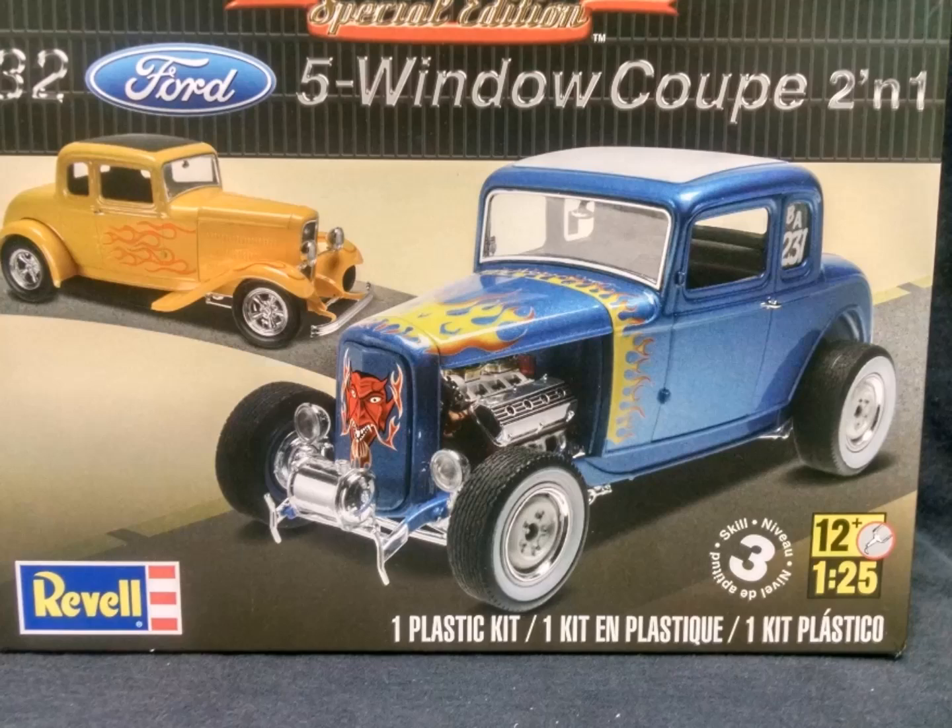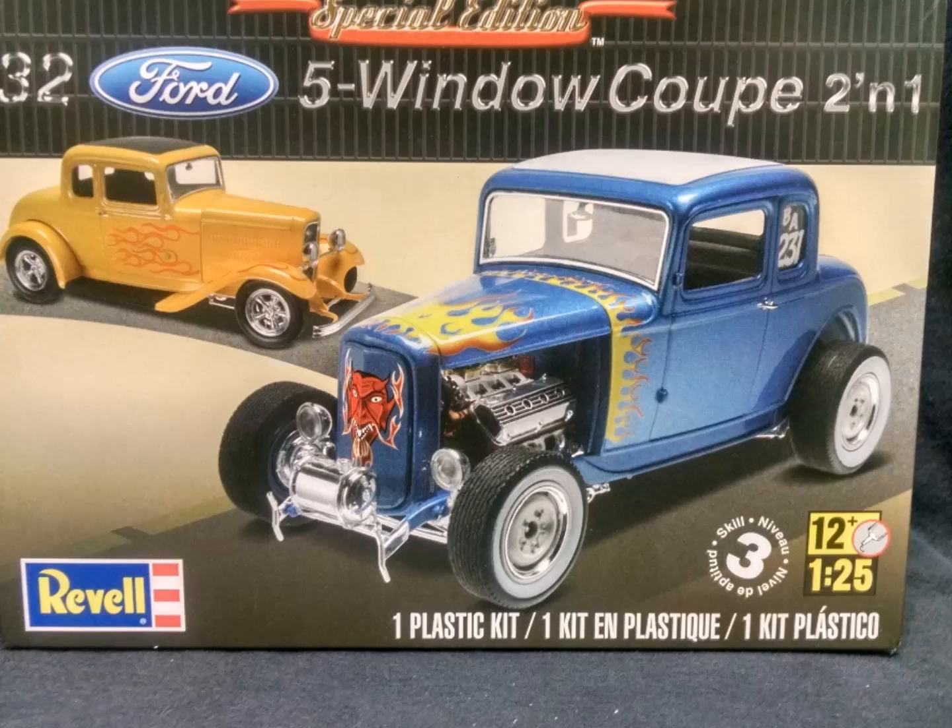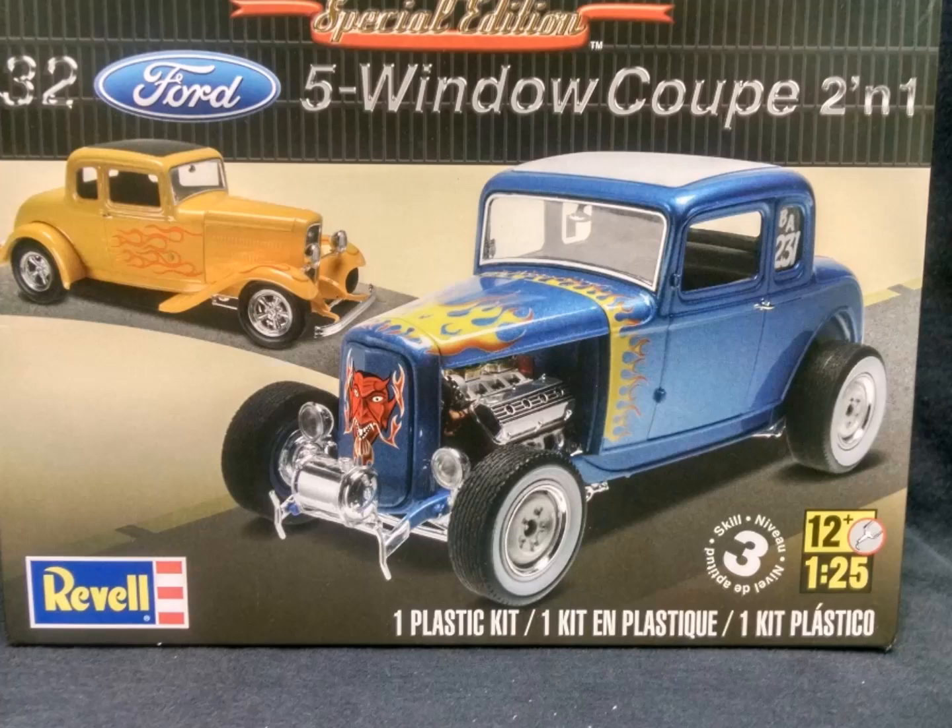Hello YouTube modelers, John Dee here in the 40 Watt Garage. This is part one of my Milner's 32 Ford 5-window coupe build. In a previous video I detailed the build of a 58 Impala, and this is car number two of my American Graffiti Trilogy.